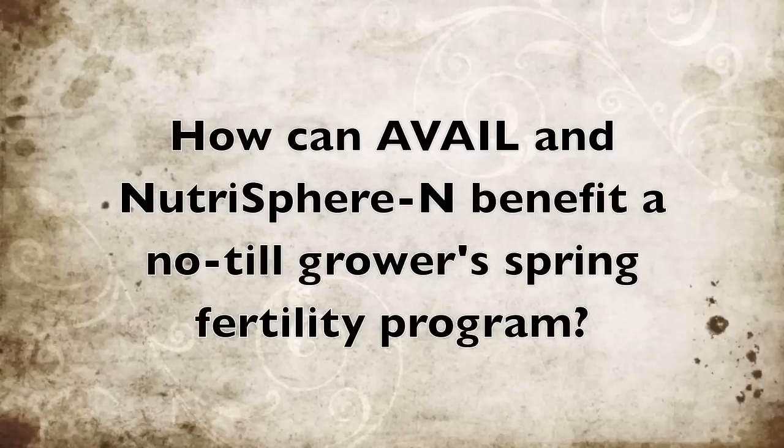Both of these products have a big fit in a no-till producer's fertility program. When we look at phosphorus, phosphorus availability to a no-till farmer is a big concern because they're planting in colder soils due to the amount of trash and residue that they leave on the surface. So phosphorus availability is difficult for a no-till grower to achieve.